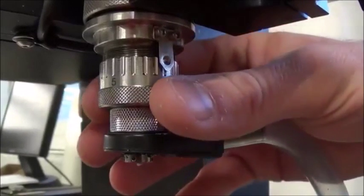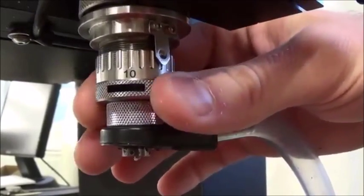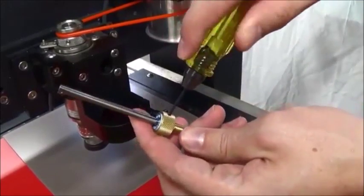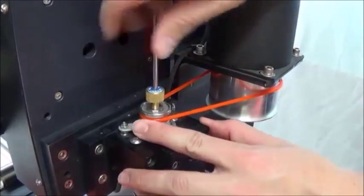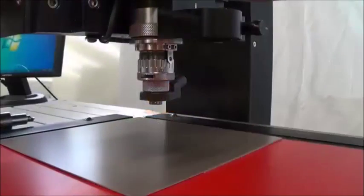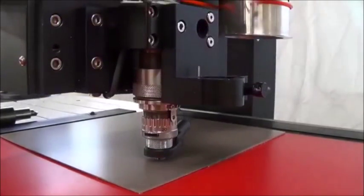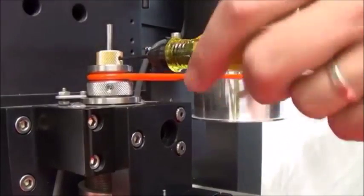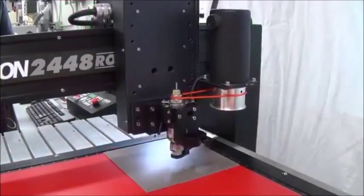We will now zero the profile letter cutter. Rotate the micrometer plus 7 clicks. Loosen the set screw on the cutter knob and move the cutter up about 2 inches. Tighten the set screw to hold it there. Put the cutter into the spindle by threading it counterclockwise. Now lower the spindle until the nose cone touches the material and the tension spring compresses slightly. Loosen the set screw and gently lower the cutter until it touches the material, then tighten the set screw. This sets the cutter flush with the bottom of the nose cone. Leave this cutter in the spindle.